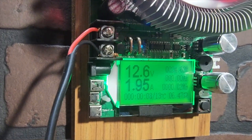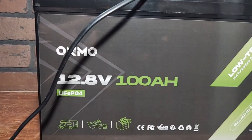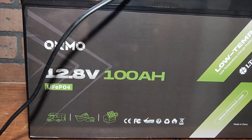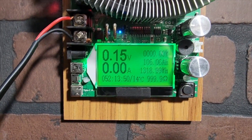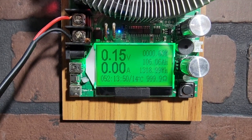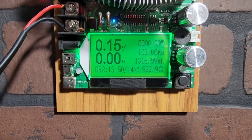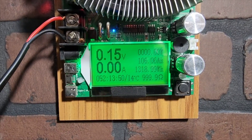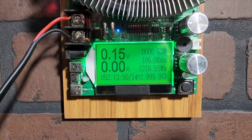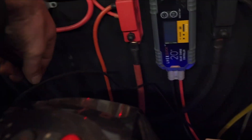The capacity tester will run until there's absolutely no current left. You can see we're at 12.6 volts, adjusted to just above two amps of power draw. We're supposed to get 100 amp hours out of this battery. After letting it run for 52 hours, we actually came up with 106.06 amp hours and 1,318.99 watt hours — it outperformed its rated capacity, which is great.